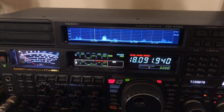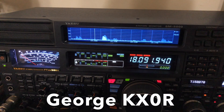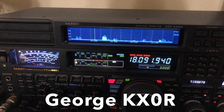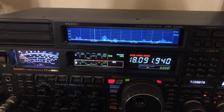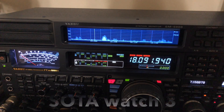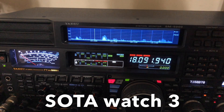Hey y'all, N4H&H here chasing a SOTA station in Colorado, George KX0R. Currently I'm using the doublet antenna and I can barely hear him. I was on SOTA Watch 3, the SOTA Watch page, and I know he's there because he's spotted for this frequency.